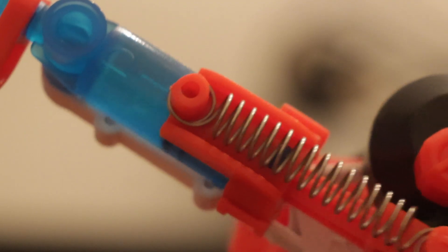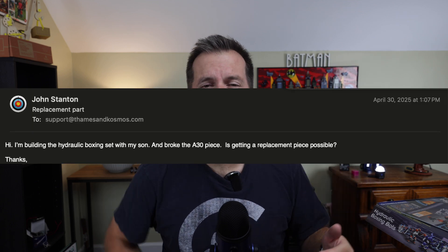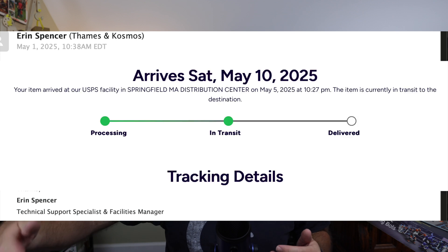The next thing you need to know is the customer service for Thames and Cosmos is actually pretty good. Because of how tiny the parts are, I accidentally cut off one of the end pieces of the piston thinking it was a burr I was supposed to remove, which completely ruined the piece. Without the piston, this thing is useless. But I emailed customer service and within 24 hours got a response. I told them what I needed, and within 24 hours from that they said they were going to send the piece to my house — no receipt required, no proof of purchase, completely free. It is nice knowing that if you have an issue, they have a very responsive customer service team waiting to help you.